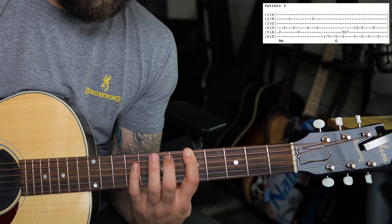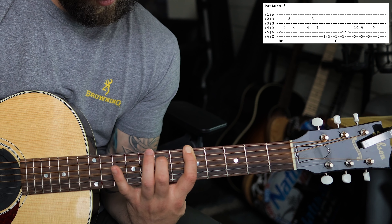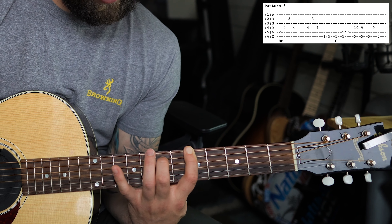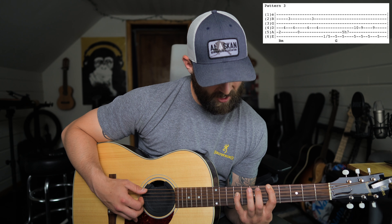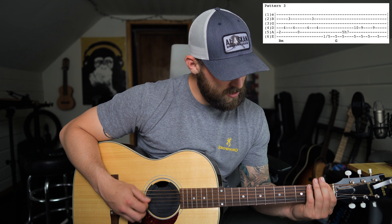To start the song you're going to begin with pattern one. Pattern one starts by picking the sixth and the fourth string together. For most of the song the picking is alternating the sixth and the fourth string using your thumb and your pointer finger. So for most of the song it's just the alternating picking on those two strings.